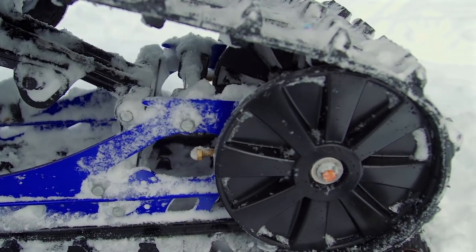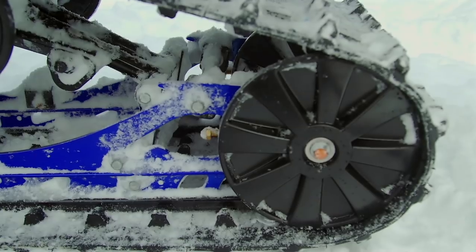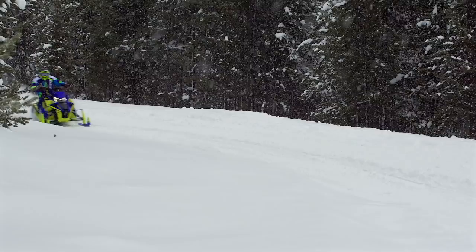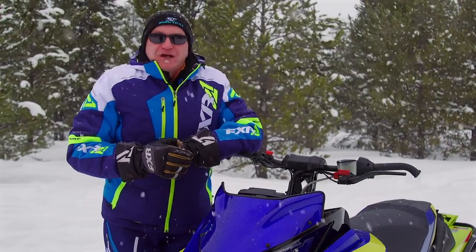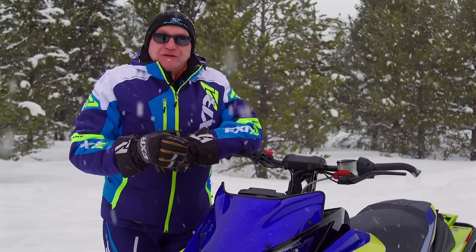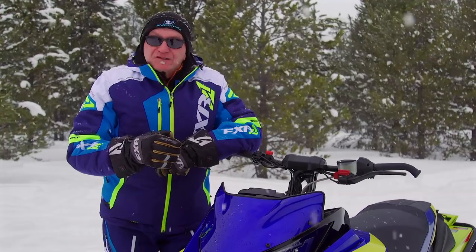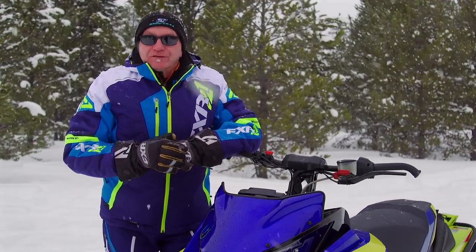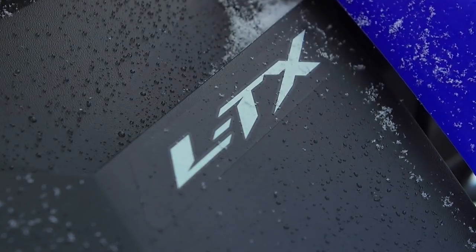There are now real rear tires on the Sidewinder, and again we heartily approve. Gone is the barrel-style rear idler set. It is our solemn conviction that snowmobiles should have rear tires. Also, make sure you pick up a mid-height windshield version before you leave your dealer.